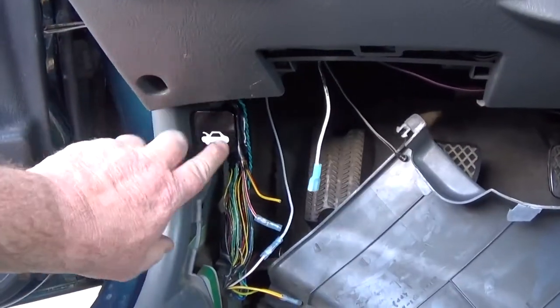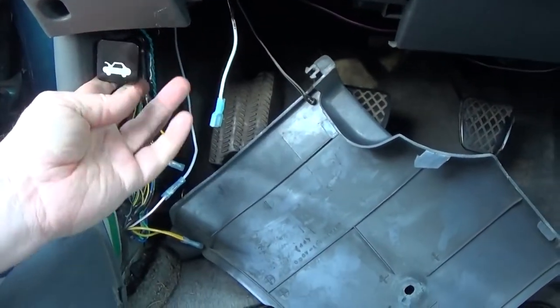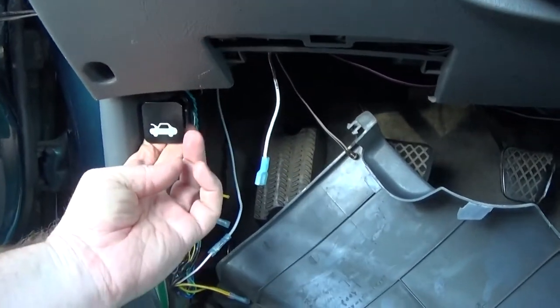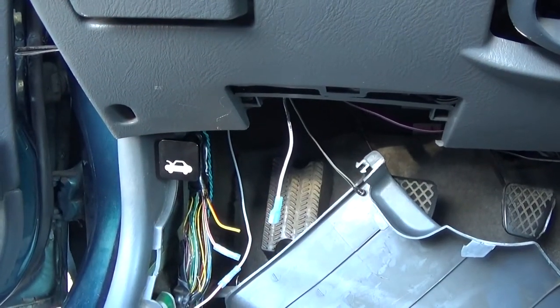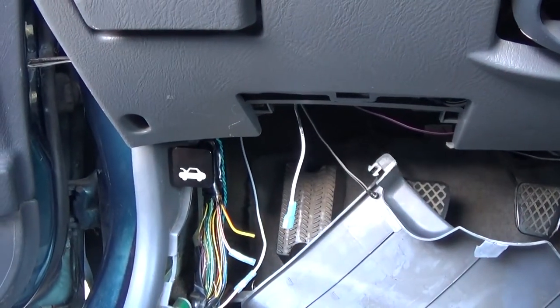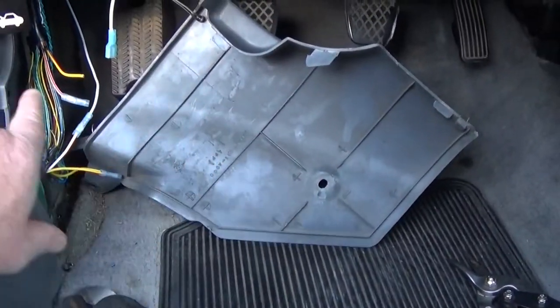All I did was put it on and tighten the two screws. I'm just going to give it a quick pull test. It feels like it's on there pretty solid — pull it and it popped the hood. So now I'm just going to make sure I close the hood right away so I don't forget it's open, and then I'll put the plastic piece back on.